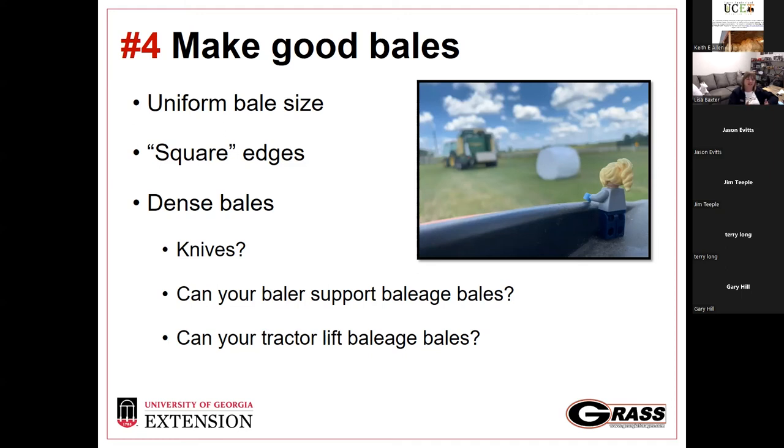Another critical question: can the tractor safely lift a baleage bale? Most hay bales are in the 700–1,000 pound range. Baleage bales are more like 1,200–1,400 pounds or more, depending on size and moisture content. If somebody comes in with a little 40- or 60-horsepower tractor, it may not be able to safely move those bales around. Something to consider early on.